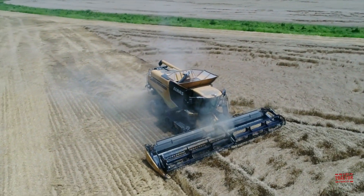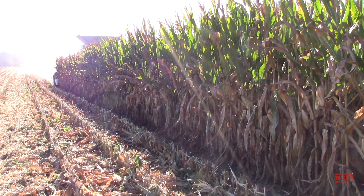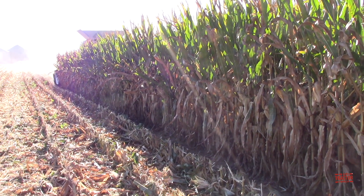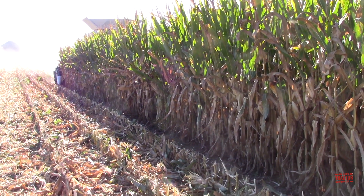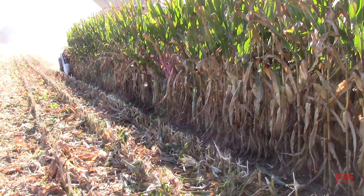Let's head out to the field to see this Class 7, 403 horsepower, 385 bushel Kloss combine running the 12-row chopping corn head, and then we'll talk to Jeff about all of its features.